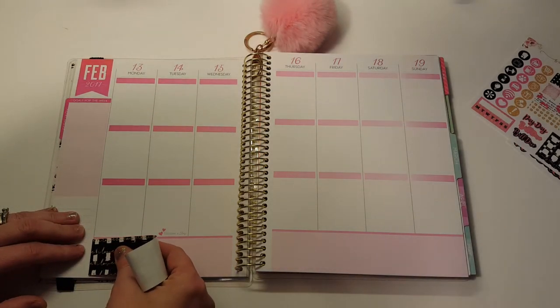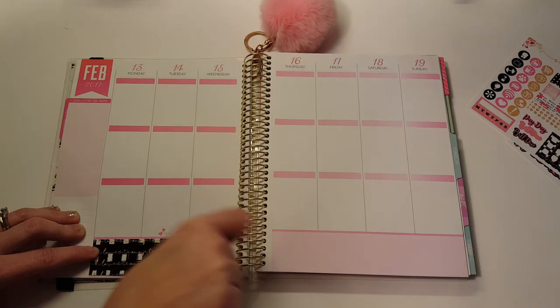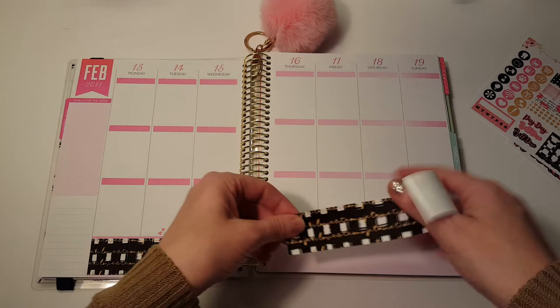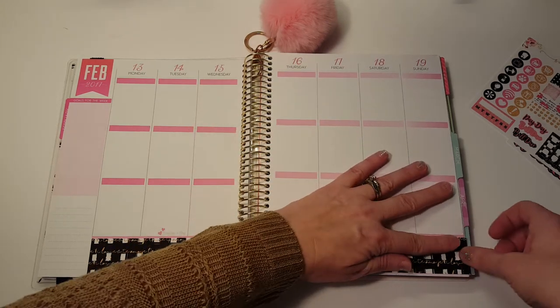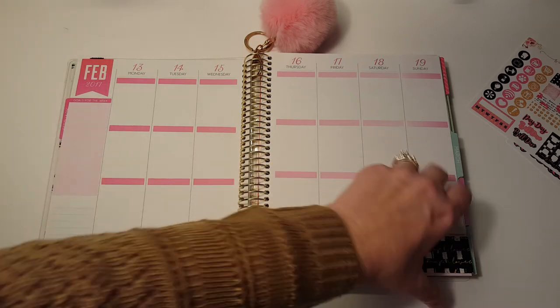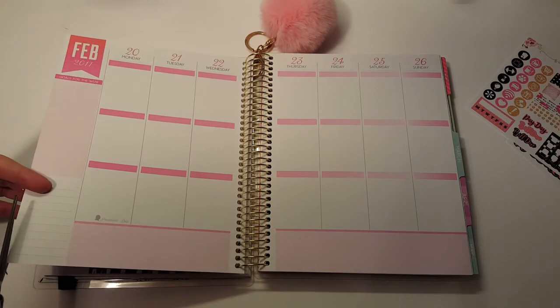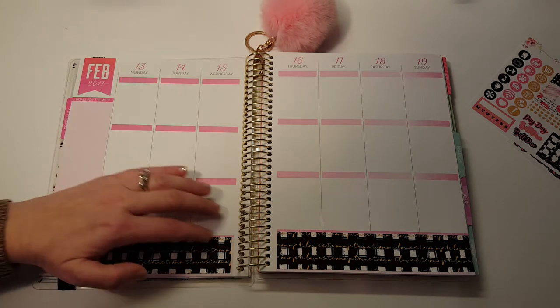Now remember, I am planning in my Michael's Recollections planner, not an Erin Condren, so the stickers are going to be a little bit off but that is completely fine. This kit is purple and pink and black — the background on here is black — so this kit is black and pink and this is pink. Even though it's not exact, I'm just gonna trim that off a little bit. That is why there might be a little bit of not lining up, because I am using an Erin Condren kit in the Michael's Recollections planner.